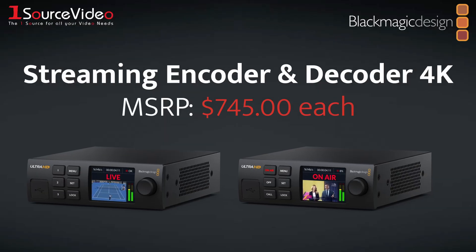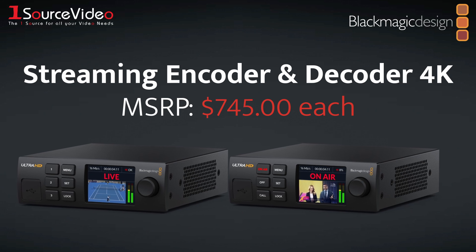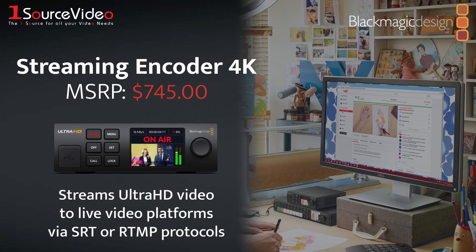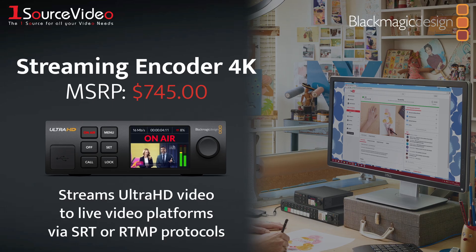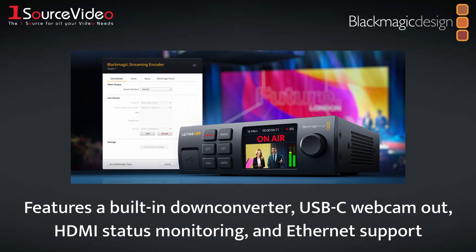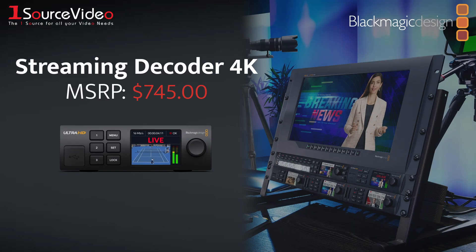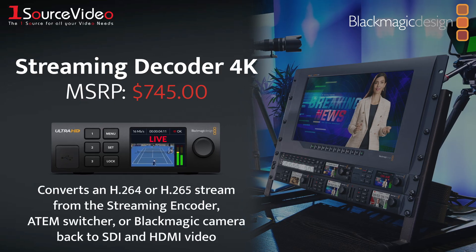The Streaming Encoder and Decoder 4K are Blackmagic Design's next-generation live streaming devices. The Streaming Encoder is capable of streaming Ultra HD video to live video platforms via SRT or RTMP protocols, and features a built-in down converter, USB-C webcam output, HDMI status monitoring, and Ethernet support.